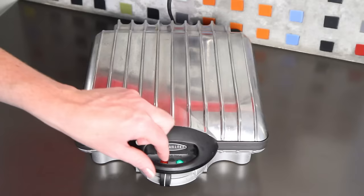Sarah from Average Betty here and I'm making quick and easy waffles. Waffles take a little extra effort than pancakes because they require a waffle iron.